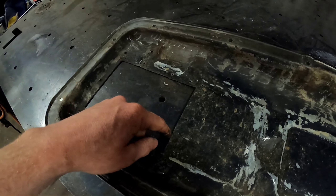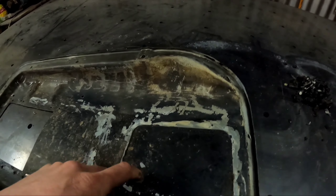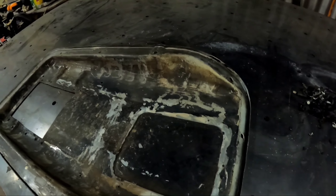I'll weld in a new piece in here, seal that back up, and then hopefully cut off the little stitches on this panel, and hopefully that will free that back up and open this up so I can use it again.